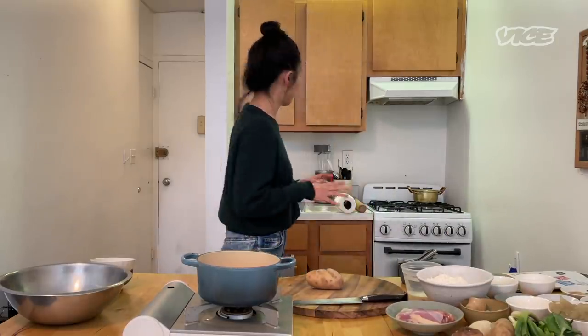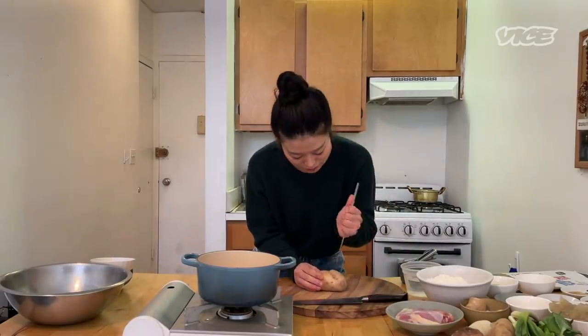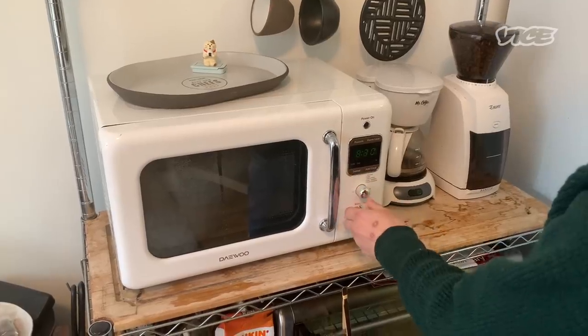We're going to start by making the potato noodle. I just have Idaho potato here. I'm using a fork — or for me, a chopstick — to quickly poke a hole. These are already washed, and I'm going to put them in the microwave for about eight minutes, flipping if needed until they're tender. Small to medium potatoes should take 8 to 12 minutes.